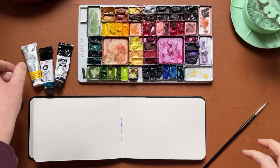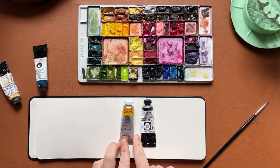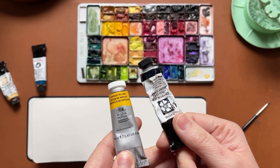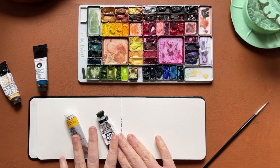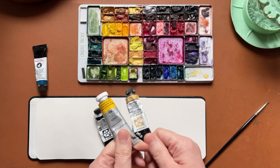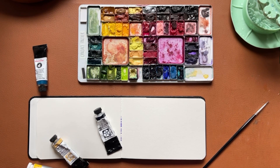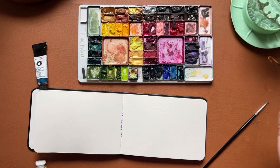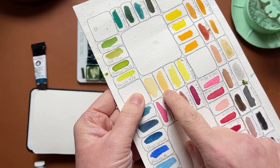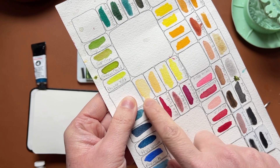I use Naples yellow and Mayan blue dark. The Naples yellow I use is Winsor Newton. The Mayan blue is Daniel Smith — Mayan dark blue. I keep both of these Naples yellows in my palette. The Winsor Newton is here and the Daniel Smith is here, and you can tell they're a little bit different. Both of those are Naples yellow, and I use the Winsor Newton the most, but I do use both of them.